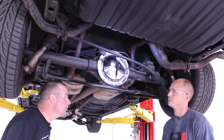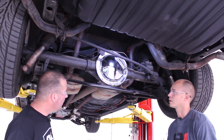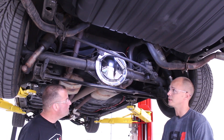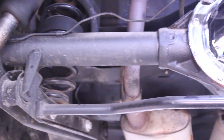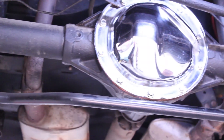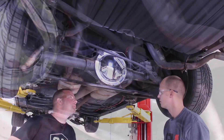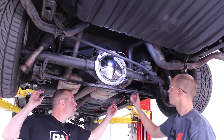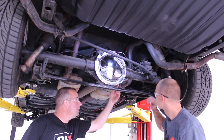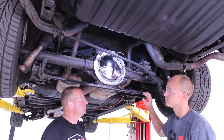We're under the car now looking at this kind of unique 3-link setup. The 3-links are by far the most common on these cars. Some of the cars with big blocks and 4-speeds did come with a 4th link, so there'd be a mount over here on the axle. But this is a 283 car, so it didn't really need the 4th link. We've got one upper trailing arm and then two lowers with a panhard bar.